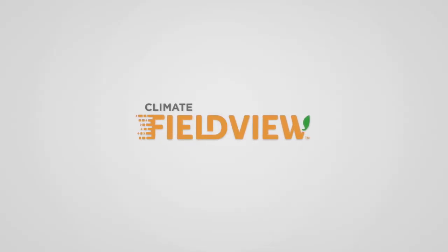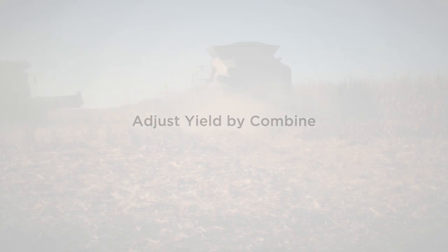Hi, it's Kyle from the FieldView team, and I'd like to show you something we've recently added to help farmers who harvest with multiple combines produce more accurate yield maps.